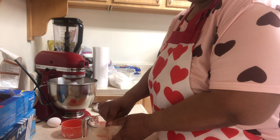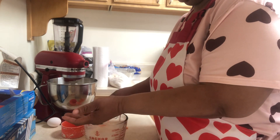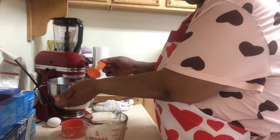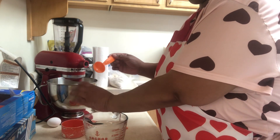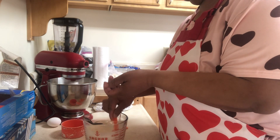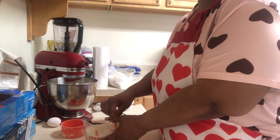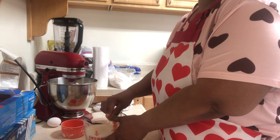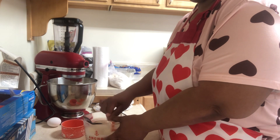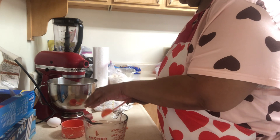The way I test that it's warm is I take a little bit of it and pour it on my wrist. And it's good all the way through. Much better.